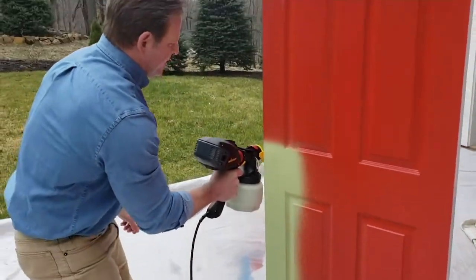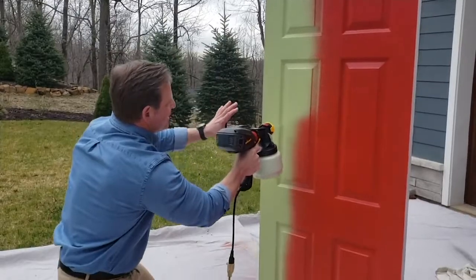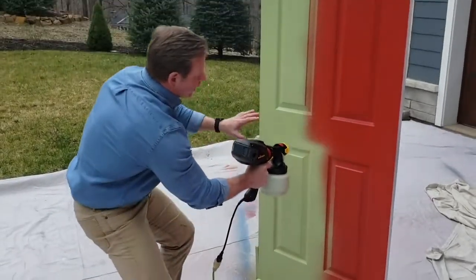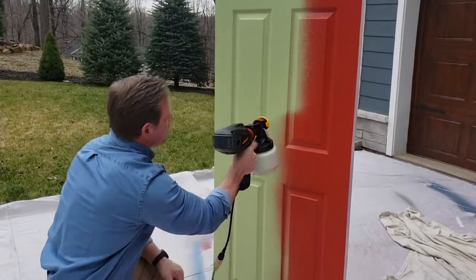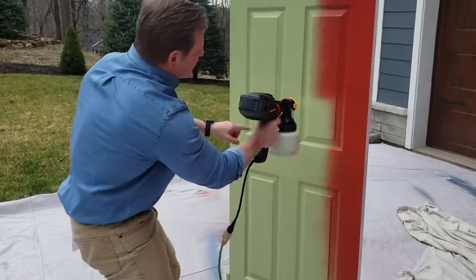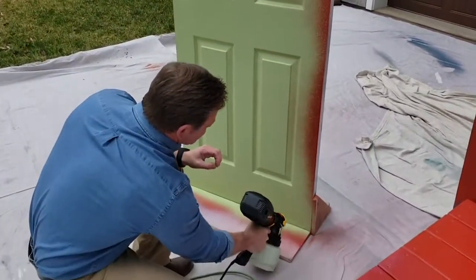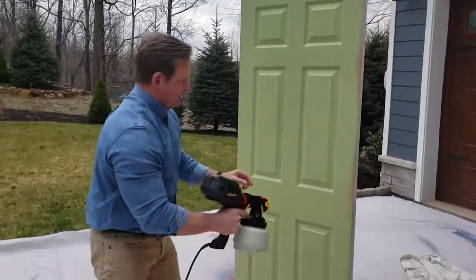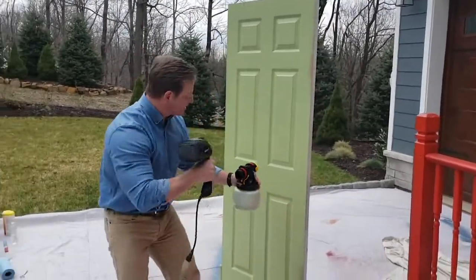I've painted a lot of doors over the years, but it's never been this easy as with the Flexio 2000 Plus. You can see how nicely it covers the door — with a paint brush or roller, all the nooks and crannies would take a lot longer and you'd be leaving marks. With the Flexio 2000 Plus, you get a professional finish in one coat. I'm about six inches away going in a nice, slow, even motion, keeping it steady. Look at that coverage going right over the red paint — very little overspray. It's almost like it came from the factory floor — no brush marks, no roller marks. You can always come back if you miss a spot.